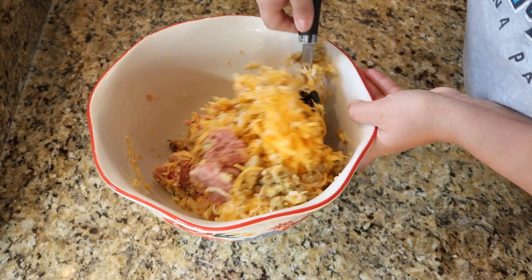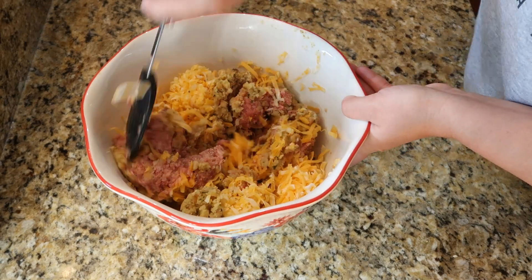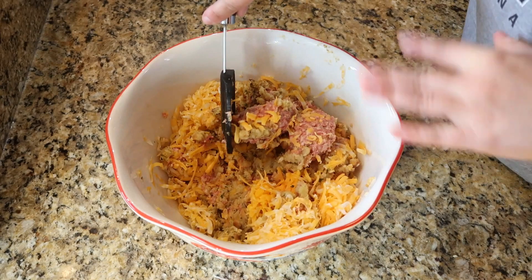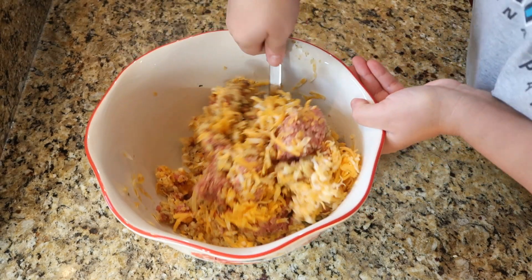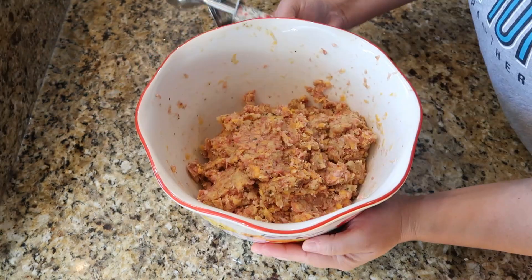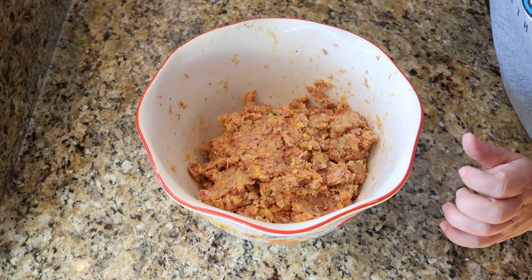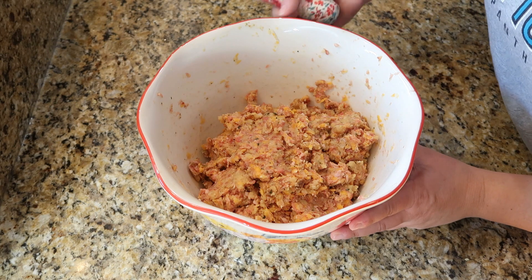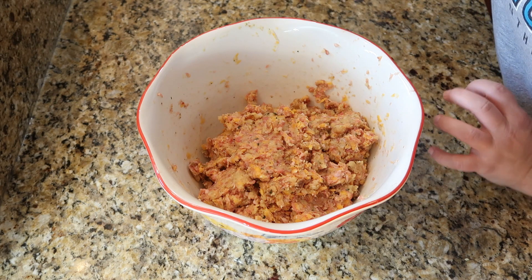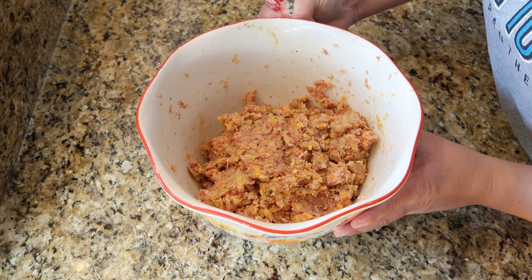We're just going to get this combined really well. You can use whatever to mix it — I find the best tools are your hands, but just for the sake of it looking prettier I'm going to use this spoon. We're going to go ahead and start rolling these out into about one-inch sausage balls. You can bake these in the oven, but I found the better way is in the air fryer — it creates a crispy crust on the outside and they're so tender and delicious on the inside. I'll get these rolled out and take them to the air fryer.